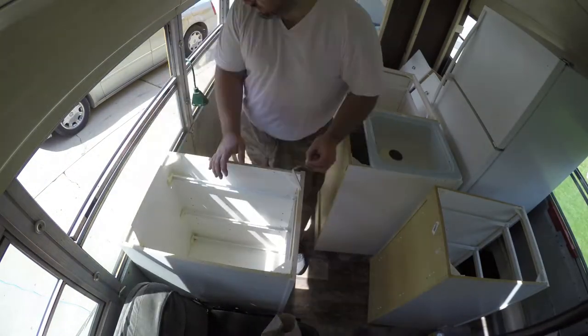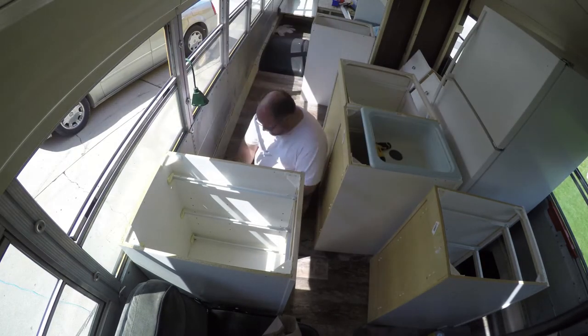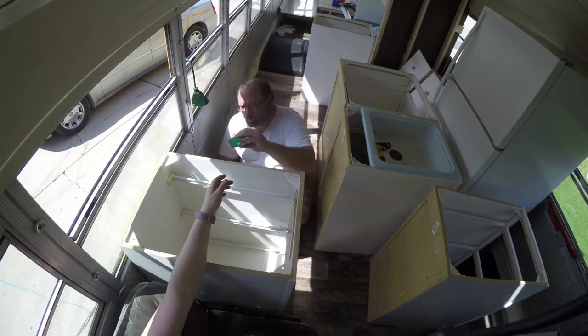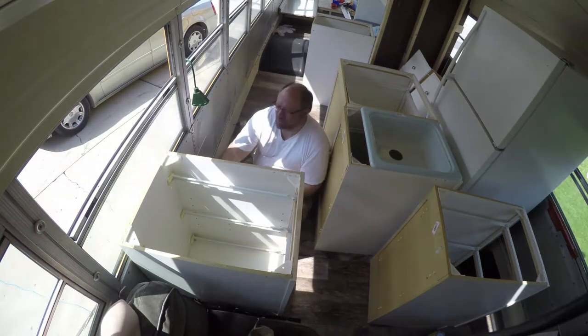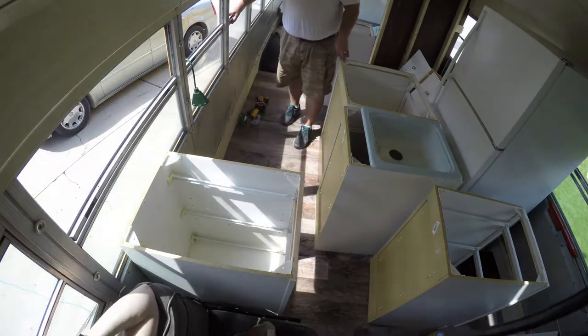We're doing some shuffling here, trying different arrangements. As you can see, we put angle brackets on and screwed them right to the wall. Each one of these cabinets has an angle bracket screwed to the wall, so they're definitely not going anywhere — they're also all tied together.